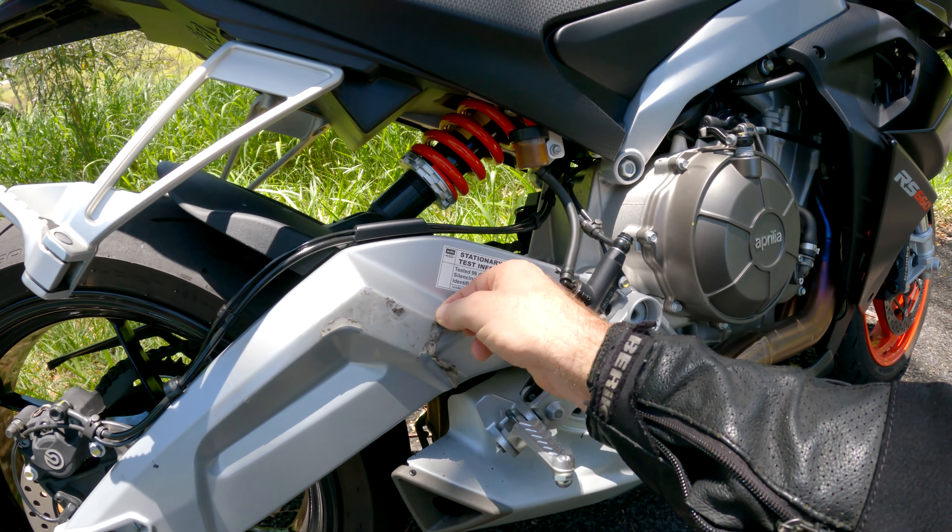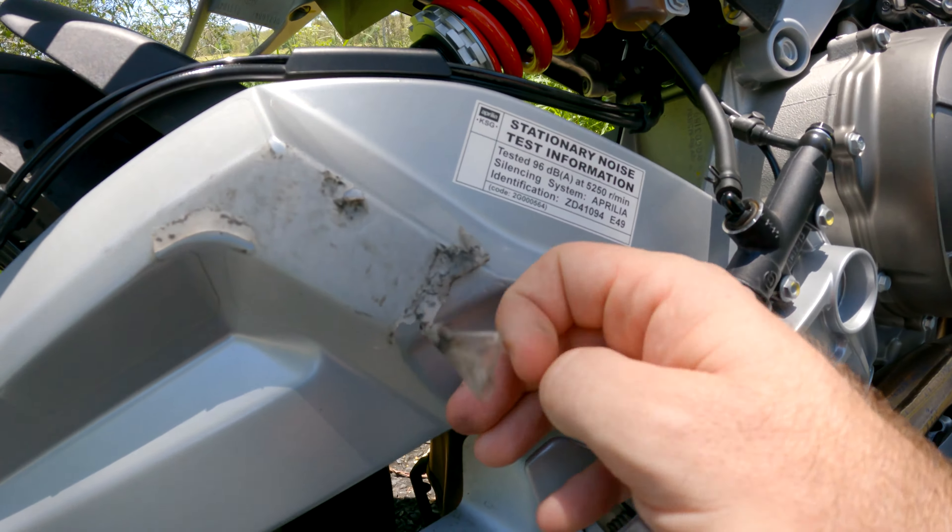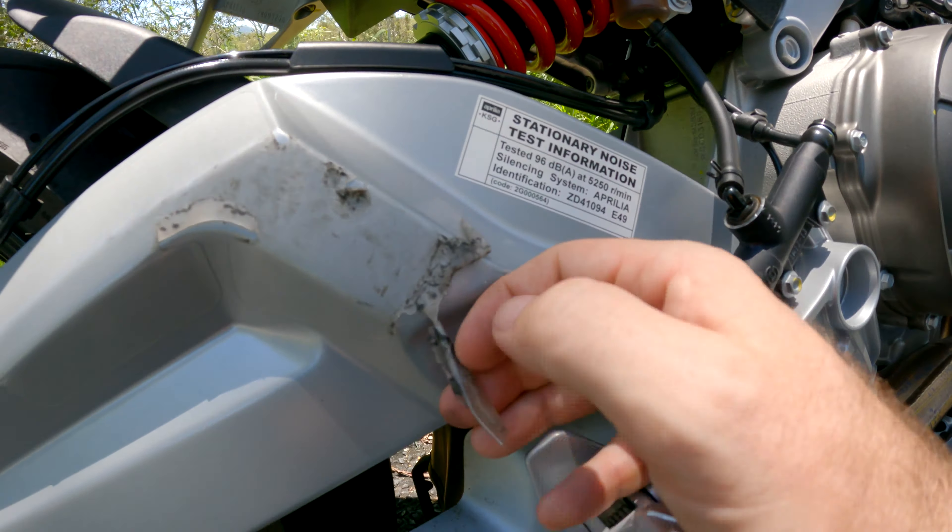The RS660 doesn't have any heel guards, so to prevent rubbing on the swing arm they put on this plastic laminate style piece — but as you can see it's coming off and doesn't last long. The handlebars are also touching the tank which makes it very awkward and uncomfortable doing tight turns. Overall these are nitpicks, and everything bar that turning circle can be fixed quite easily. I think they've knocked it out of the park — it's a great-looking bike and it's well designed.